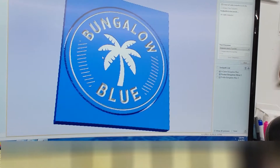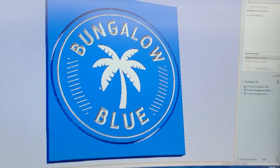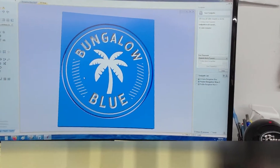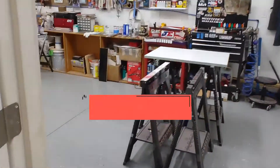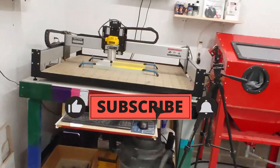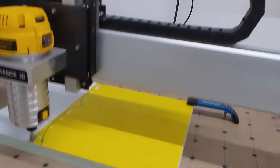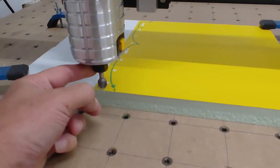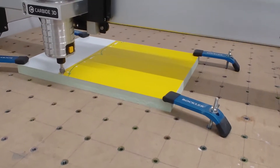Going back to the CNC machine, you can kind of see some of the detail there. I've got all this stuff saved on the other computer. I have my HDU down there, everything zeroed, and our bit is in. I'm going to give this a whirl and flip this around so you can see the mess it makes. Hopefully we get some good video.